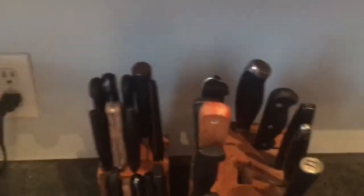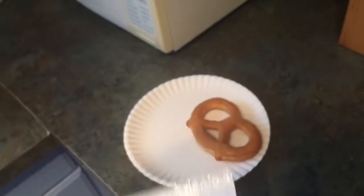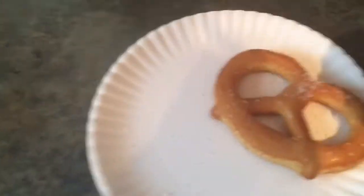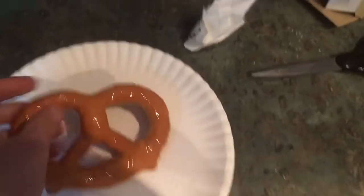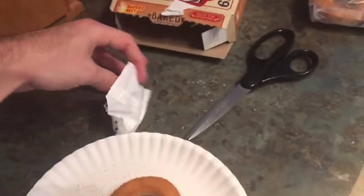There are instructions on how to salt the pretzel. That's right, there are instructions for salt. Step one: moisten pretzel with a small amount of water. I guess that's nice of them, but in the amount of time it takes you to figure out it's not sticking — even though it kind of does — you could have just figured it out by then. It's not brain science. And honestly, if you're not smart enough to realize water will make it stick, you probably can't read in the first place. So step one is useless.